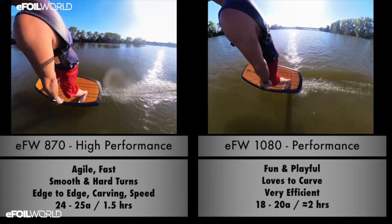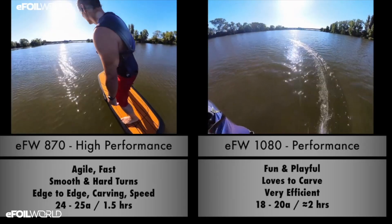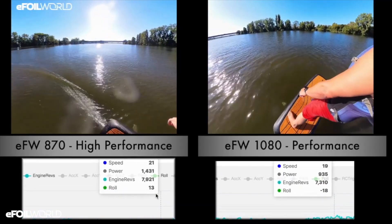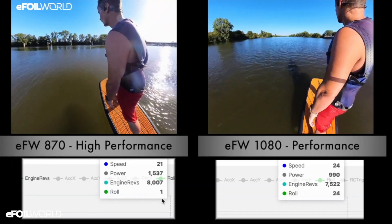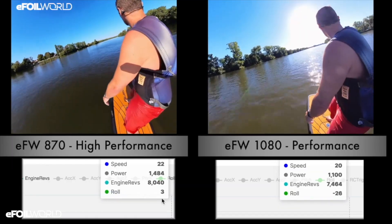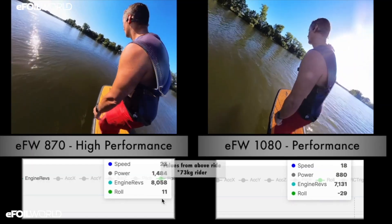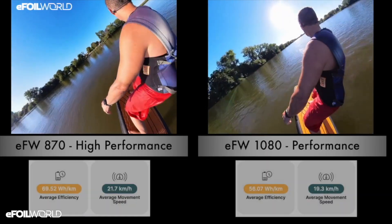If we talk about speed, that's one of the benefits of both the 1180 and the 1080. The original aluminum wing will use 25 amps whether you're going 19 or 25 kilometers an hour — because at 19 it's doing a wheelie and pushing water out of the way, and at 25 it's finally fast enough to work efficiently but using a lot of amps. With both the 1180 and the 1080, you can ride at 17–18 km/h with the board perfectly flat, and your amp draw is linear with your speed up to the point of maximum efficiency.